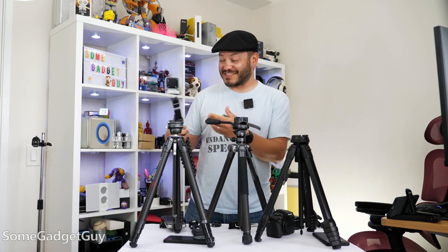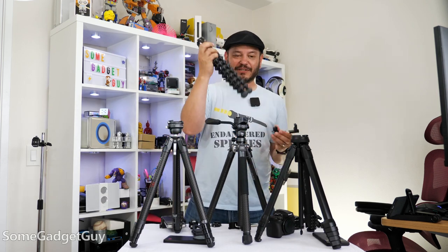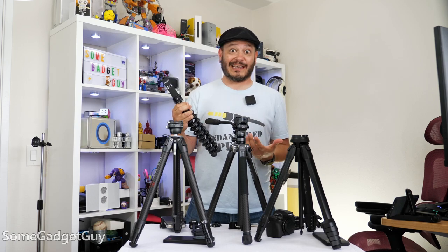I have such a weird mixed camera workflow these days, moving between phones and mirrorless systems, getting everything on that same system. Even my silly GorillaPod here — I can't tell you, it's been really handy.